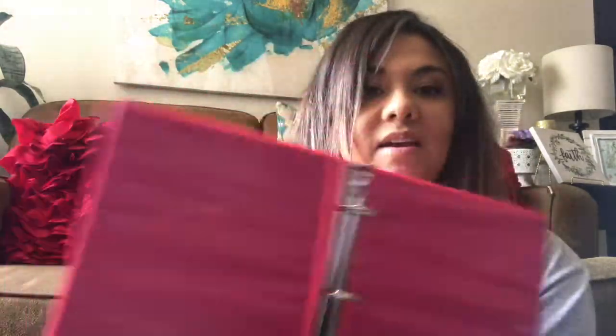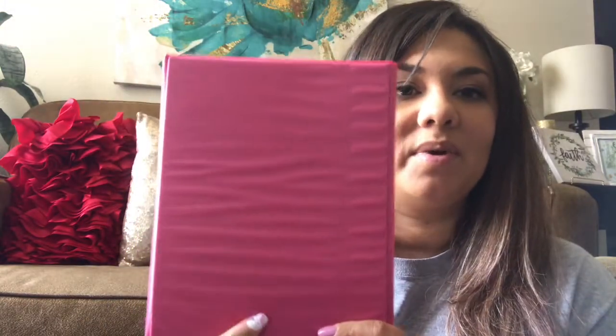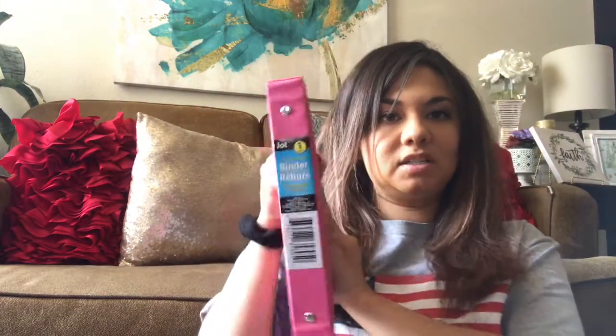I finally found the binders. I had previously picked up the calendar inserts that Dollar Tree has been getting, and I was waiting for them to get the binders in. They had a lot of colors — yellow, turquoise, mint green, and pink. I chose the pink one, which is a one-inch binder.